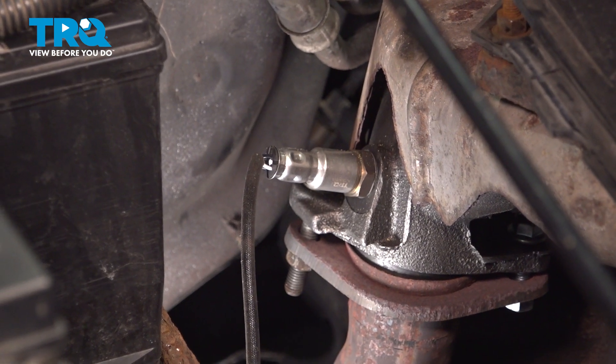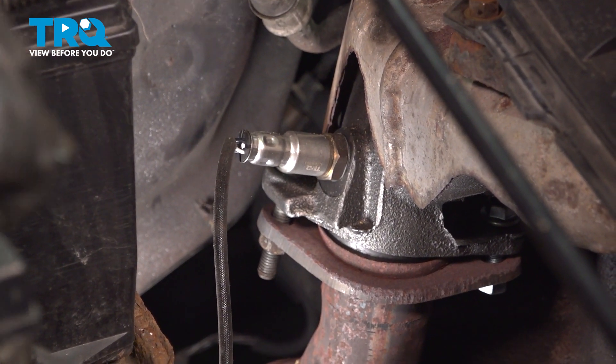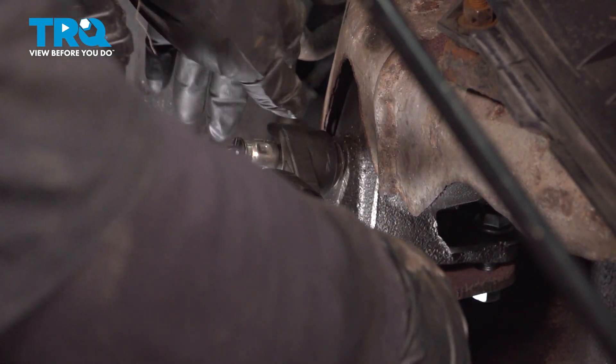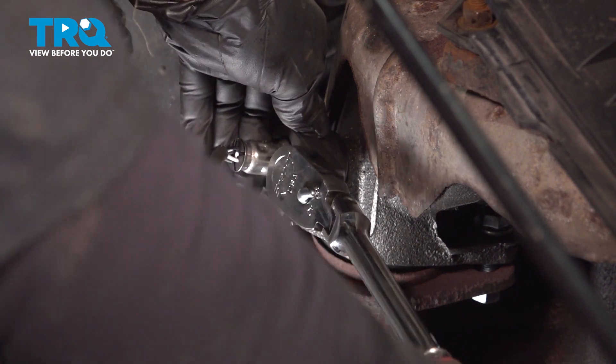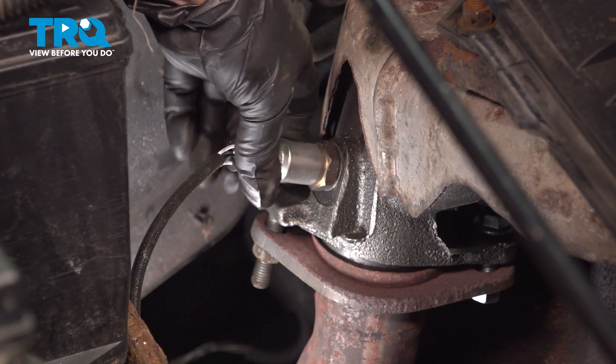Now I'm going to take my O2 sensor socket, which is a 22 millimeter wrench. You can use a 22 millimeter wrench or an actual O2 sensor socket, and I'm going to lift up, going counterclockwise, and back that right out.